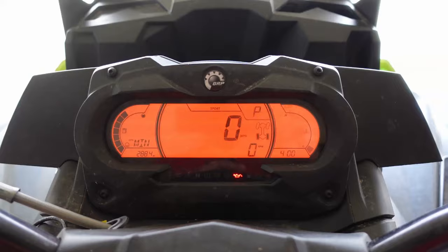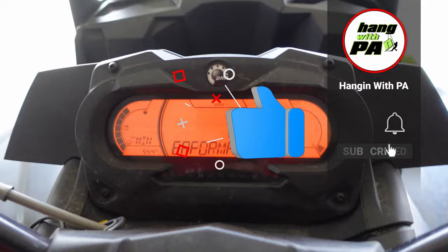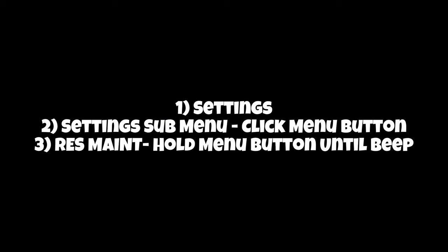You basically then push on the menu button, hold that down, you'll hear a beep and you're done. As you guys can see, that little gear icon is gone and we are good to go — no longer seeing that maintenance required pop up on the dash.